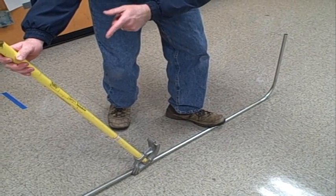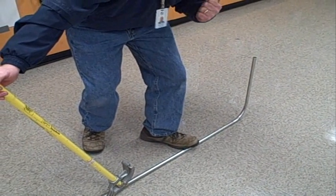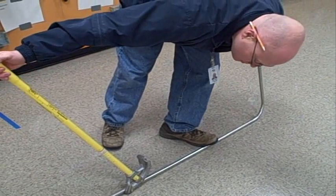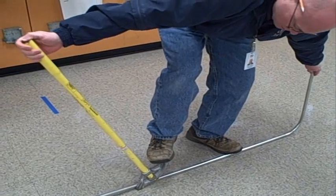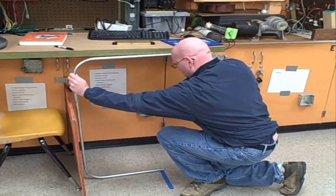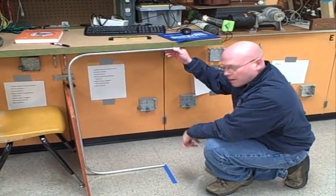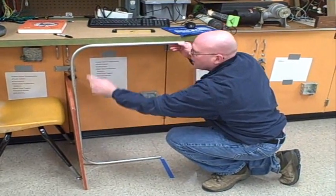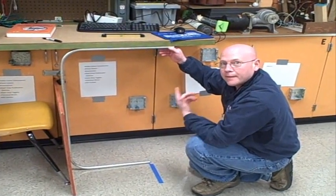I have to make sure that the handle of the bender is lined up with the first bend, and then I'm going to pull the handle towards me to make this the back-to-back bend. You can see now I've made both my back-to-back bends. The first bend runs right up along this board, and the second bend runs right along the bottom of the shelf. That's it.